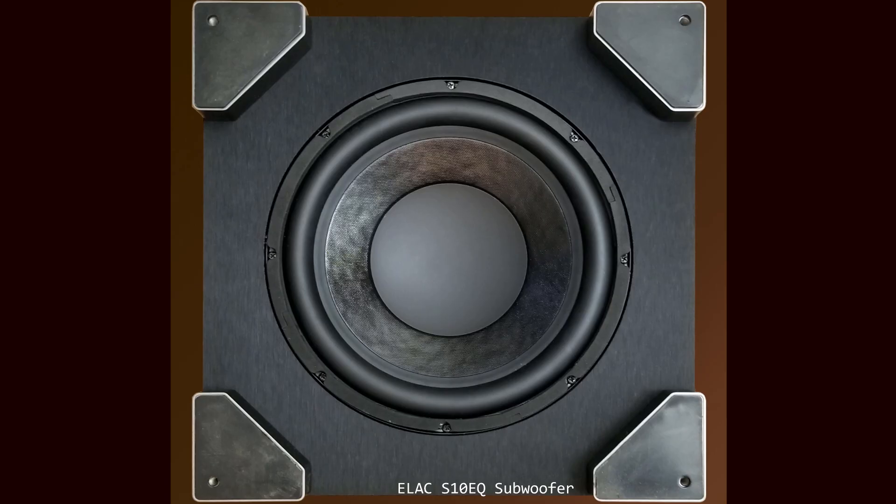Here we see the passive radiator for the S10 EQ — it's a downward-firing passive radiator. Those legs lift up the subwoofer so that the sound can radiate from it. The passive radiator is a device that allows you to extend the low-end response of a cabinet. It is weighted in such a way that when the woofer reaches a certain frequency, it will start resonating — that does several things, but basically extends the bass response of any speaker in a given cabinet. Another way to do this is a port, and there are arguments for and against either design. I can tell from the construction of this passive radiator that it was very well done.